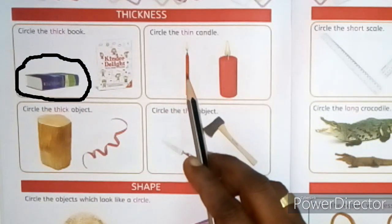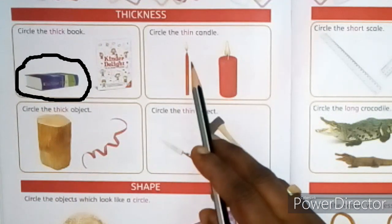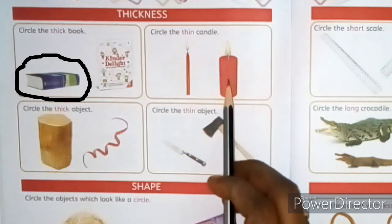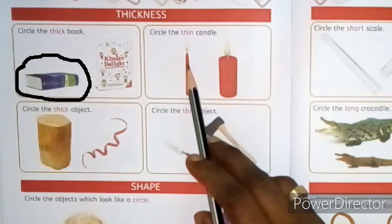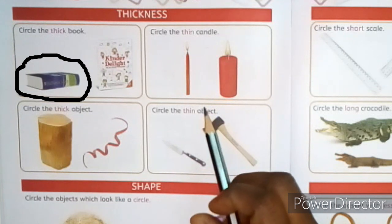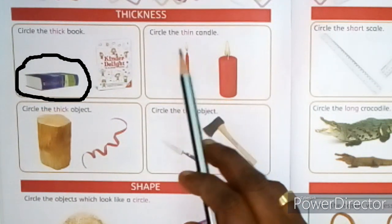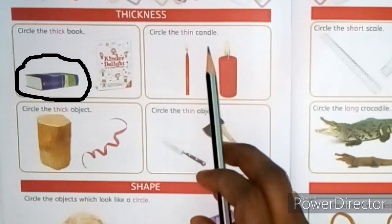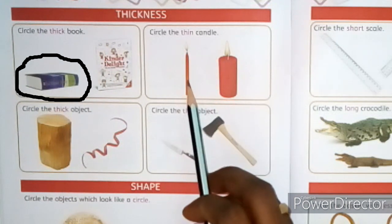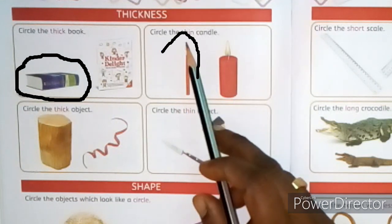Look at the next picture. Two candles are here — one is thin and the other is thick. The question is: circle the thin candle. Which one is thin? The first one is thin. Draw a circle around it like this.